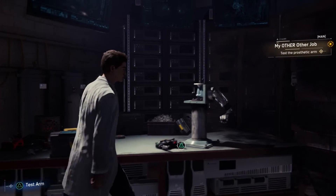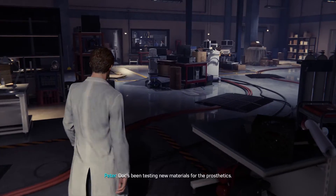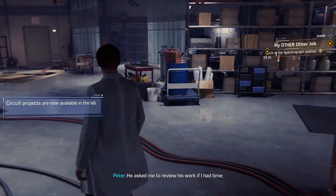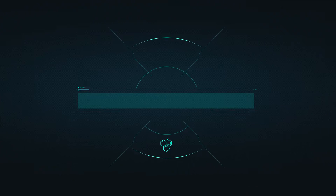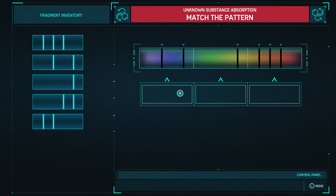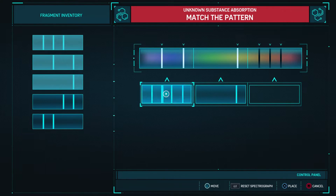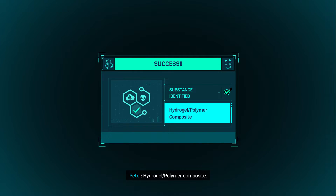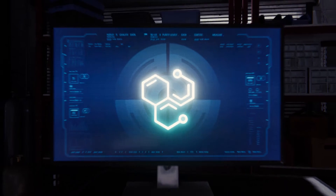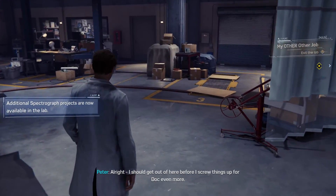Let's see if that worked. Good as new. Doc's been testing new materials for the prosthetics — he asked me to review his work if I had time, so may as well dig in now. Doc was testing a new contact material for the prosthetic. Hydrogel polymer composite — strong, but there's a lot of impedance. Better tell Doc to keep looking for other materials. I should get out of here before I screw things up for Doc even more.